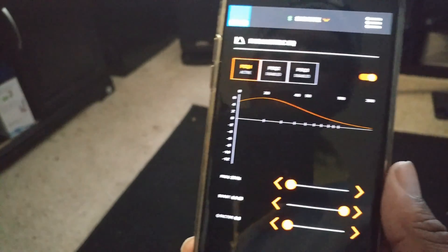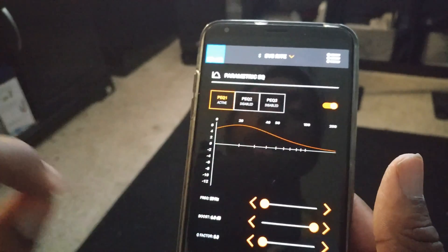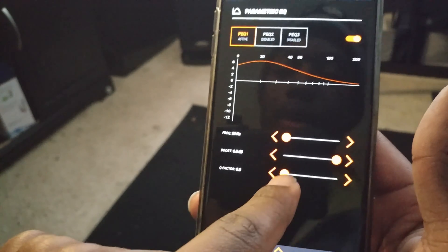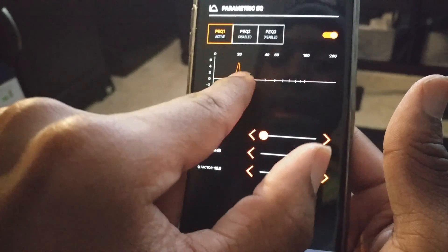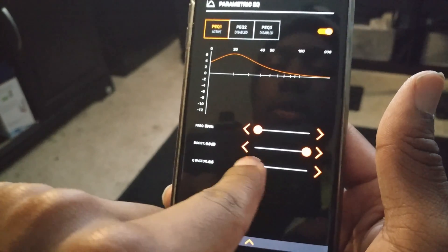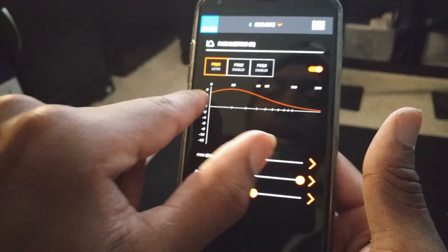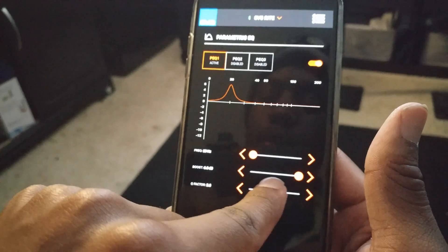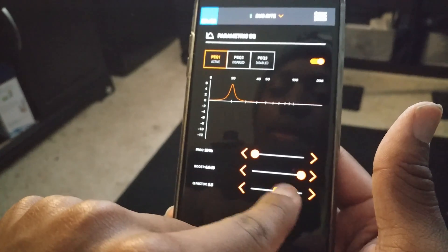Next they have parametric EQ, which allows you to tweak the sound to your ear. You have a frequency range from 0 to 200 Hz for each subwoofer, and you can boost that frequency from 0 to 6 dB. You can also change the Q factor, which controls how sharp or broad the boost is at that frequency. I have mine at a Q of 0.3, boosted 6 dB at 20 Hz because I love low notes. You can see I get about 4–6 dB there before it falls off, and I can sharpen or broaden that range as I like.